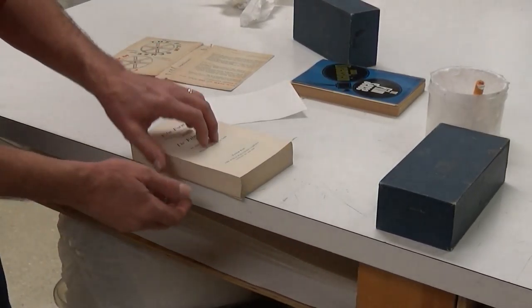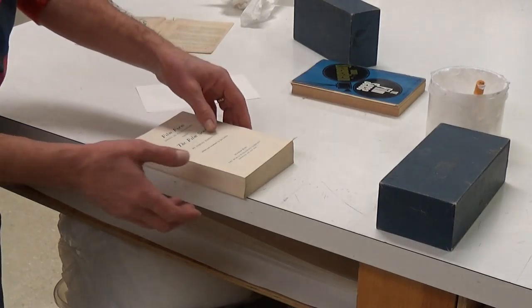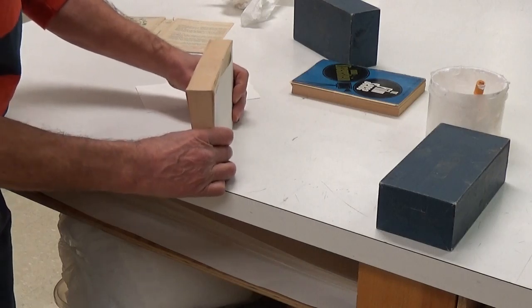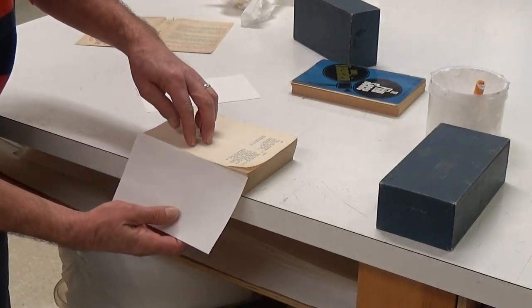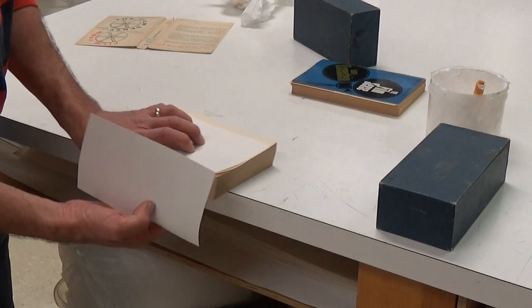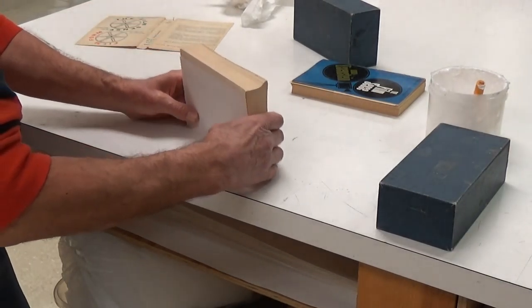We've got our paperback and we've separated all the pages manually or with a power guillotine if you happen to have one at home. What I'm doing now is I've cut some waste paper to the exact height of the text block and I'm squaring that up to the spine. That's just to protect the first and last pages.